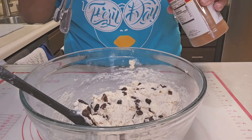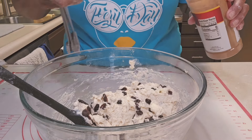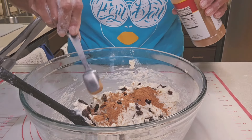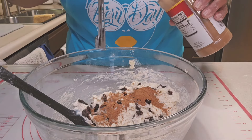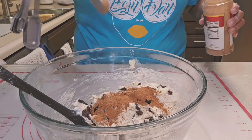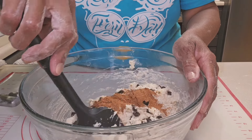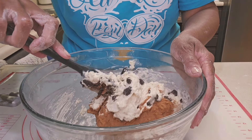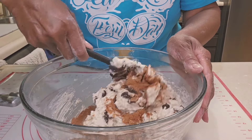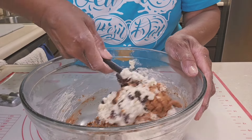Now for my cinnamon — I'm going to do two heaping teaspoons. I'm going to lay it right on top. That's one teaspoon, and then another nice heaping teaspoon — that's two. And I'm going to fold that in as well. I like to fold my cinnamon in here because I don't want to mix it all the way into the batter.